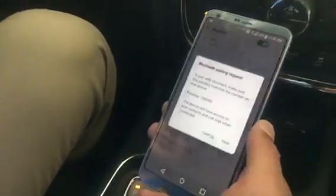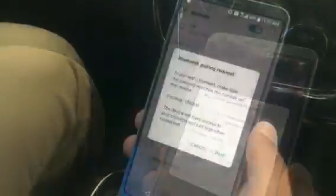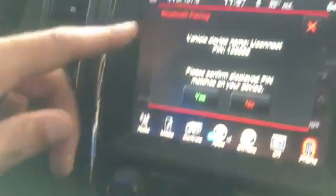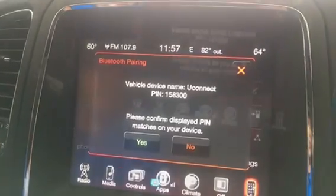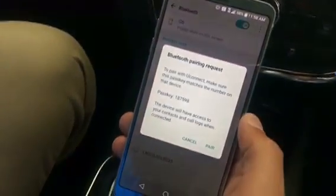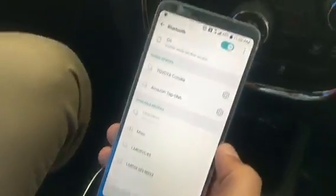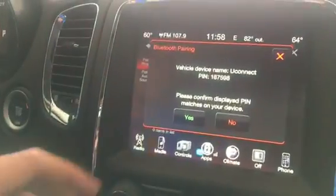You'll see this screen come on your phone, and you want to make sure that this passkey matches the passkey on your Durango screen. Once you see that it matches, you'll select pair on your phone, and then you'll select yes on your screen.